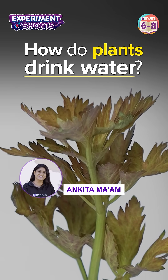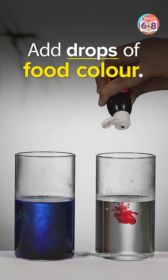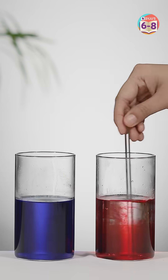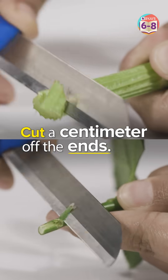Hi there, let's understand how plants drink water. For this experiment, we will be mixing a few drops of food colours into these glasses. Then we take two different plants and cut a few centimetres off the ends.